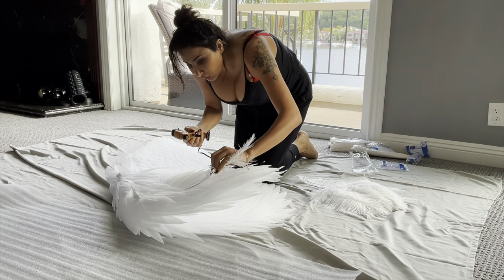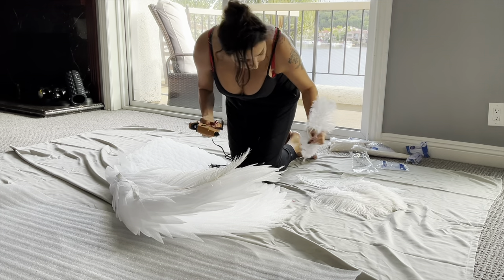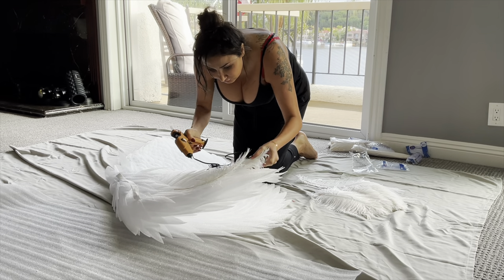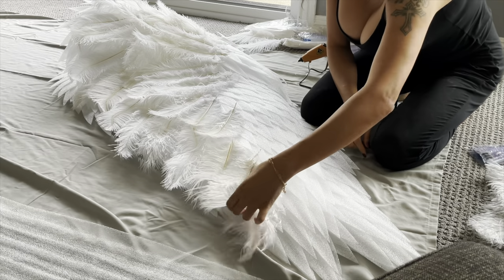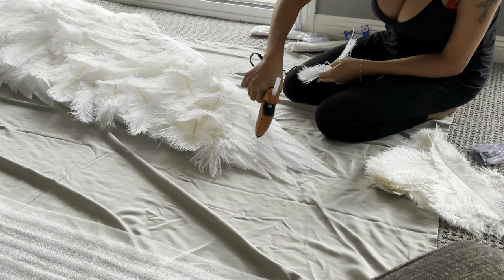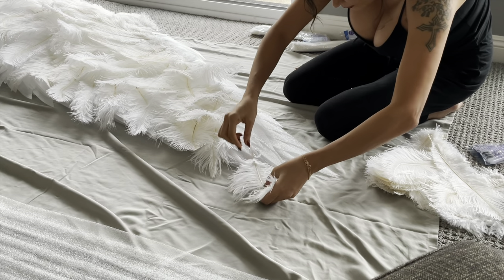I bought some pre-made sheep wings from Amazon and added ostrich feathers to them. The feathers are everything — they are what makes these wings a statement piece. Everybody has wings made of paper or foam, but ostrich feathers are for the glamorous ones.